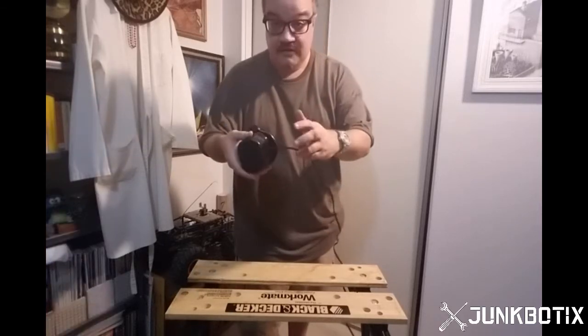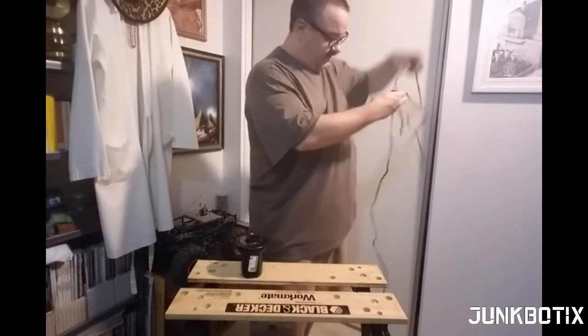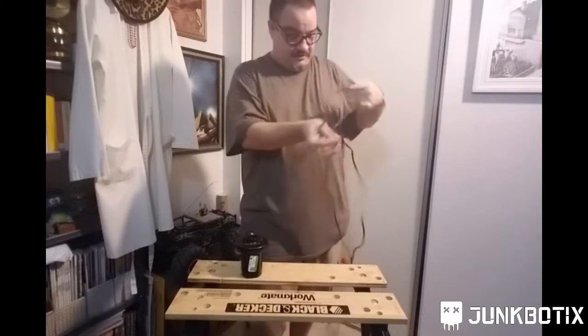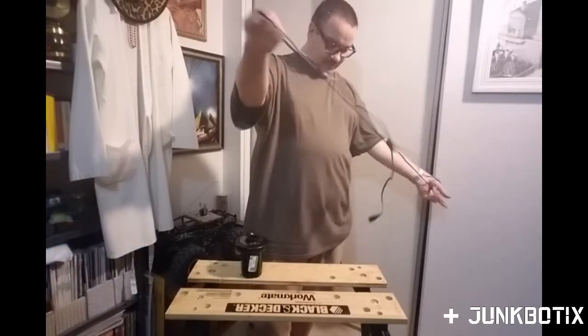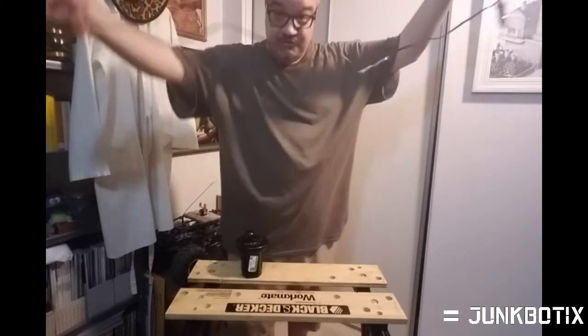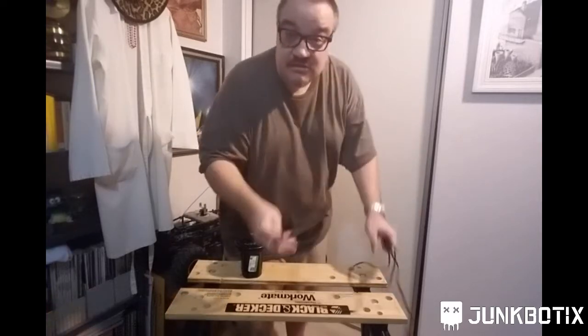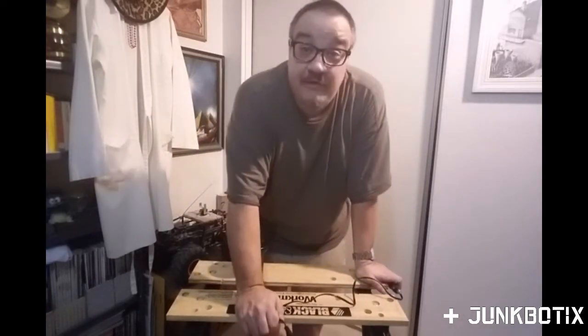First off, got to get rid of the cord — well, not get rid of it. This is actually a very useful cord. Check this out, this thing is huge. For four bucks you get like a six-foot cord that can plug in on the other end.